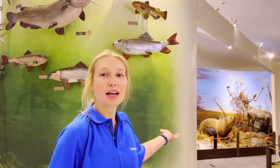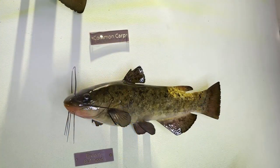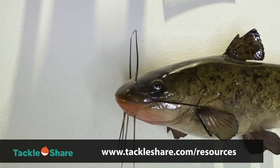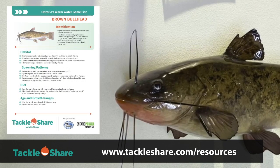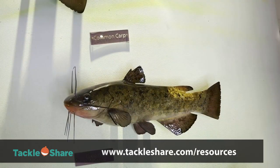Hi everyone, it's Annie from Tackle Share. Today I'm at the OFAH Heritage Centre. Behind me is the Ontario Record Fish Wall. There are a couple of the bigger fish on this wall we have already done videos about. Today we're going to learn all about the brown bullhead. All of the information in this video can be found online at tackleshare.com resources. We've uploaded a brown bullhead fish fact sheet free to download, if you want to refer back to all the details that I'm going to cover in this video.